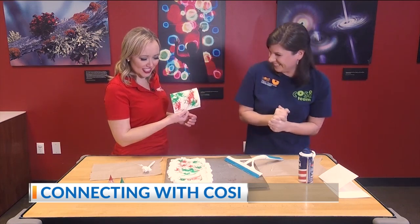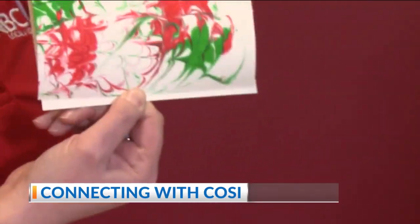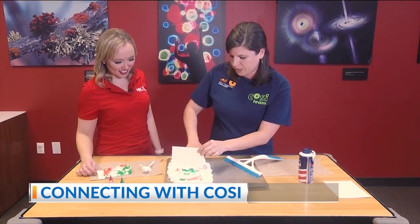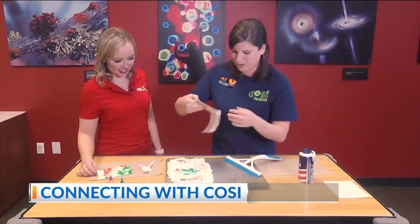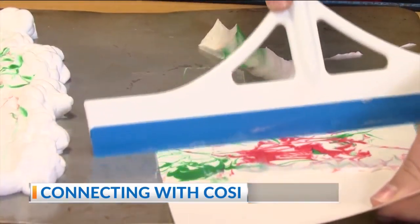That's so fun! This is such an easy thing with Christmas being about a week away — you can make the cards for the family. You can use this over and over, so if you've got a big family and everyone wants to participate, it's a great activity. You can use the same shaving cream over and over again. Lots of fun, and so easy with things that people have at home.